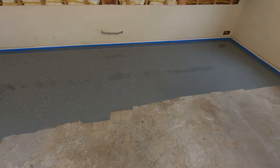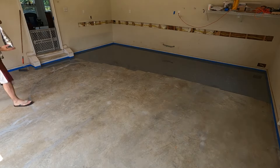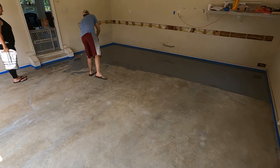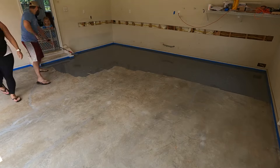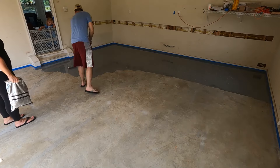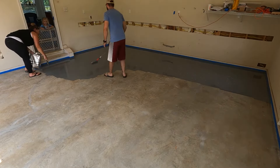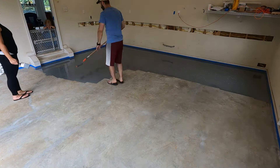We followed the directions and worked in small sections so we could throw the chips evenly throughout, taking turns edging, rolling, and throwing the chips. At this point we realized we'd used up almost the entire first pouch and it looked like only about a third of the garage was done. So we opened the second pouch. I think we went too thick in the beginning, but somehow we stretched the second pouch to cover the remaining two-thirds of the garage, pouring out every last drop from both bags to coat the entire floor.